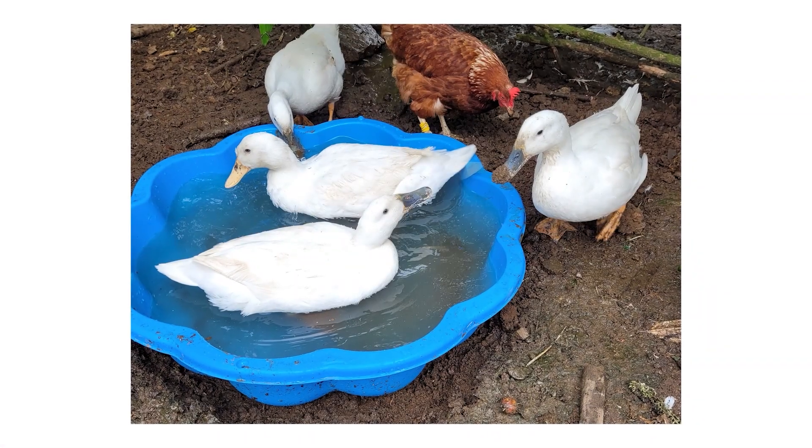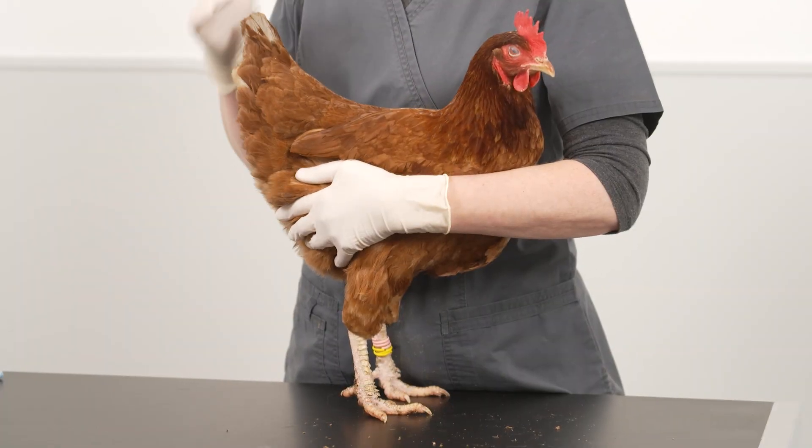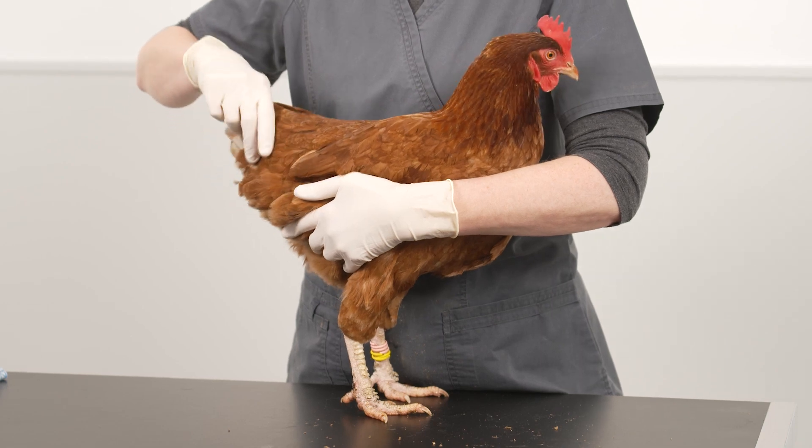Water for swimming must be available at all times for ducks and geese. Waterfowl are not designed to walk on land for extended periods. Swimming can help to relieve the pressure on webbed feet and reduces the risk of developing bumblefoot.